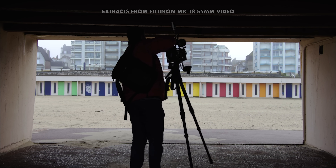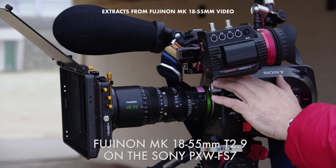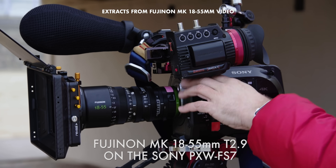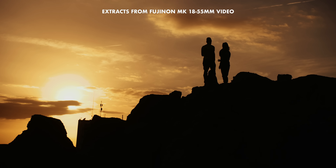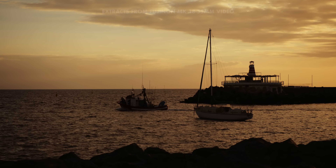If you don't know what makes the Super 35mm Fujinon MK lenses so special, then you will by the end of this video. I've used and owned the MKs for quite a while now — longer than I thought, in fact. When I pulled up the first test footage that I shot with them for Fuji, it was all the way back in December of 2016.